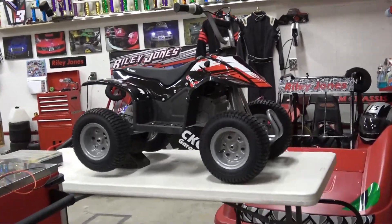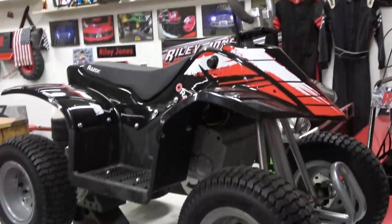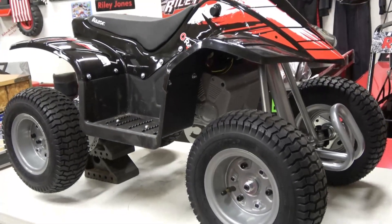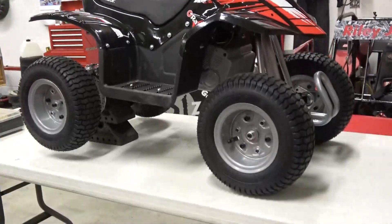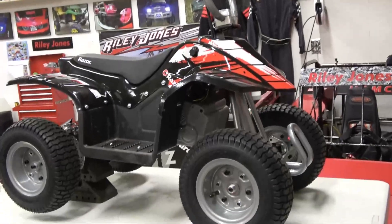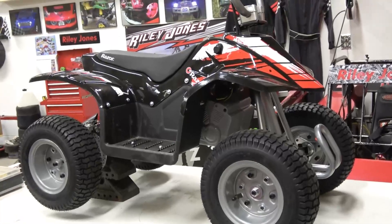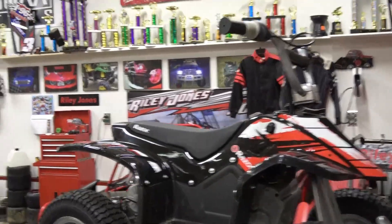Hey guys, want to show you this quick mod — it's really easy to do. Basically here's the scenario: I had a customer that had this 24 volt Razor quad, and he wanted to skip all the plastic tires and all that wimpy stuff. It's for a five-year-old, and when he got her on it, it's obviously a little too fast, so he called me up and said 'hey, what can we do?' No problem, I said.